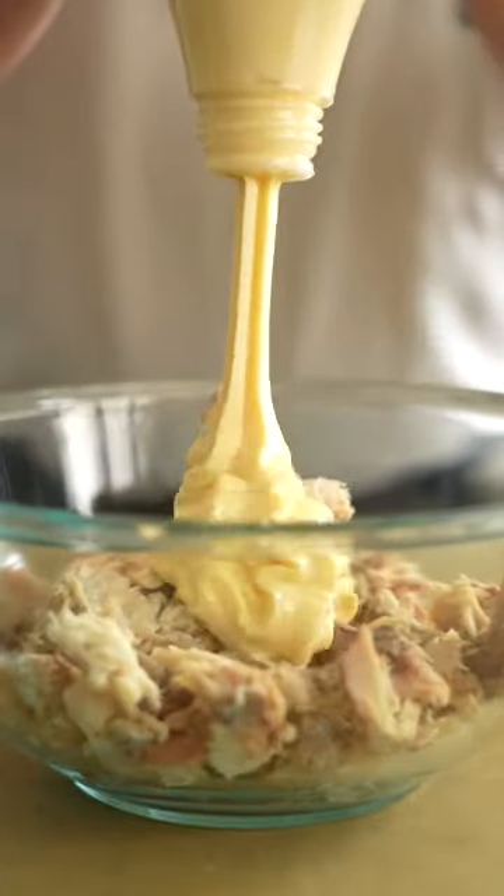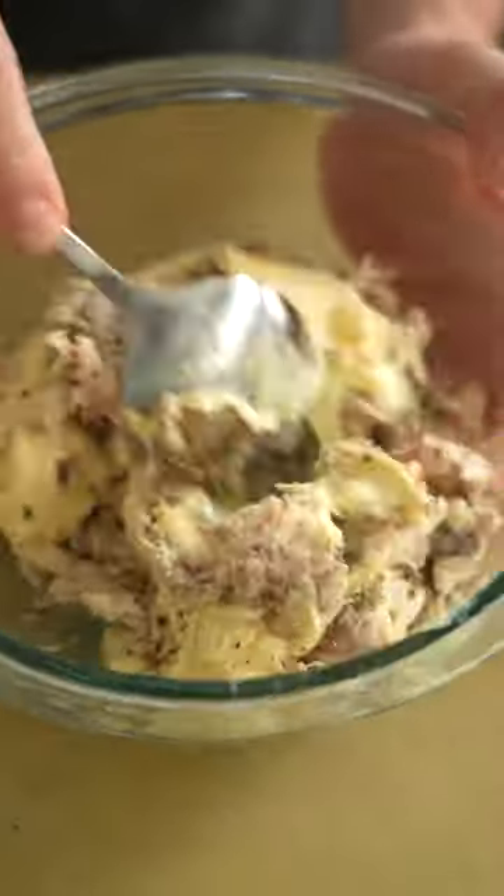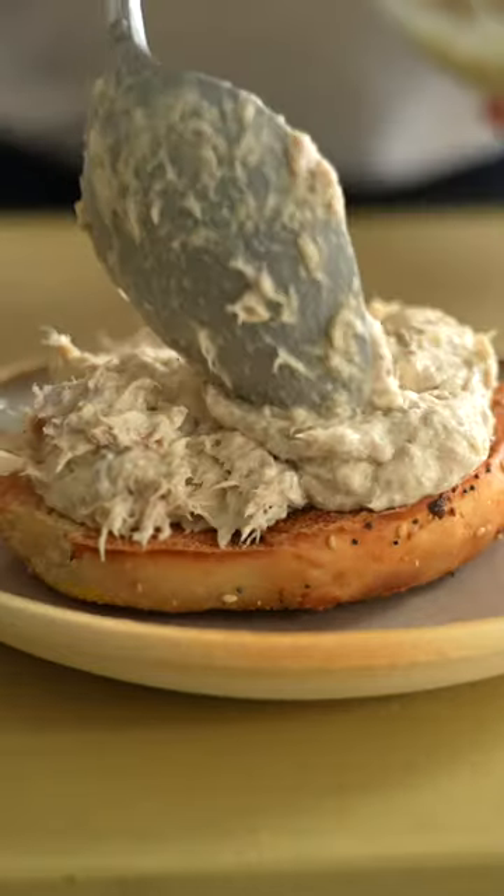At Jewish Delis, there's a dish called white fish salad. It can be made with any white fish — today, obviously, we're gonna be using mackerel. It's just mayonnaise, salt, pepper, a little bit of acid. Then pop it on a bagel with some other stuff, and you got yourself a really nice breakfast, lunch, brunch, whatever you want.